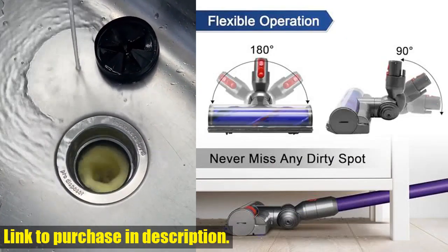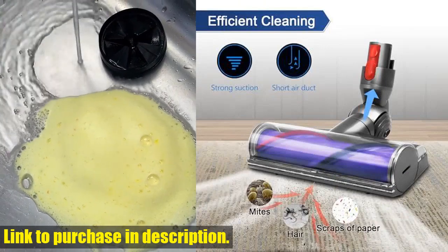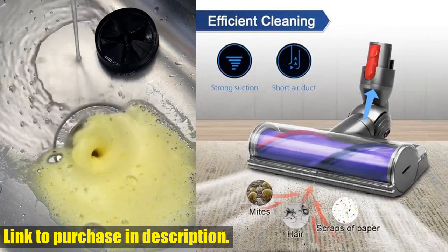And the best part? It's easy to clean and maintain. The soft roller is easy to remove and wash with cold water, ensuring that it stays clean and hygienic for every use.